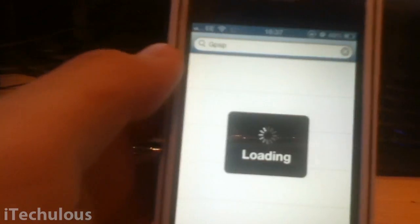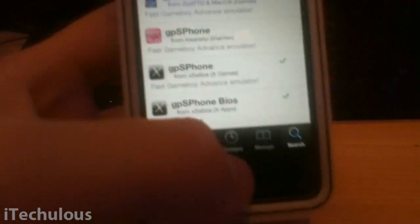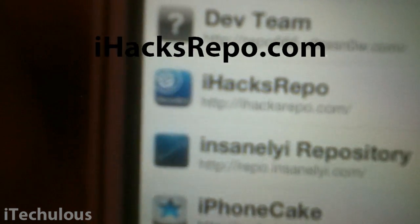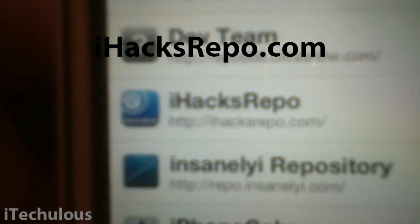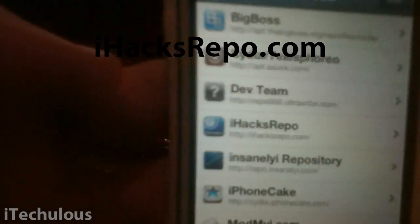This second source is iHacks Repo. Cydia has been a bit slow, obviously, as since the jailbreak release Cydia is incredibly slow. But there is iHacks Repo. Like I said, there'll be a better quality text of that in the video. And once that source is added, there is a ton of ROMs to choose from.